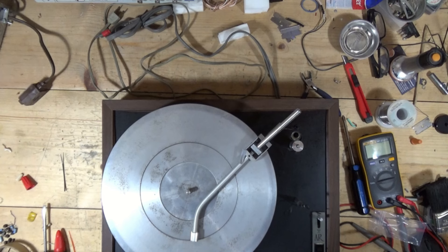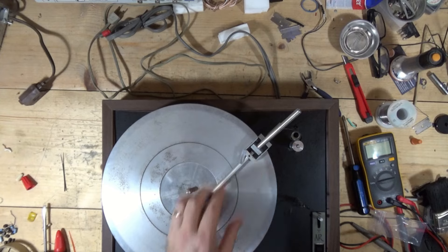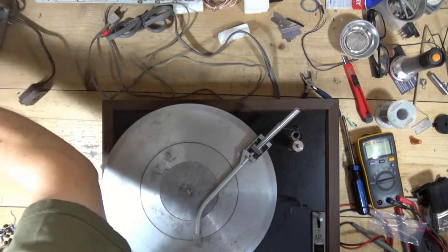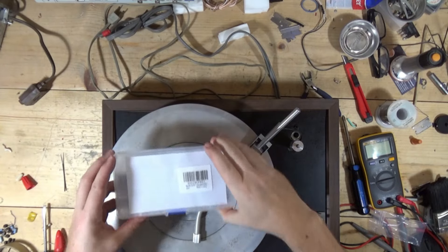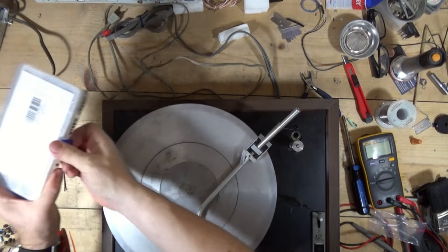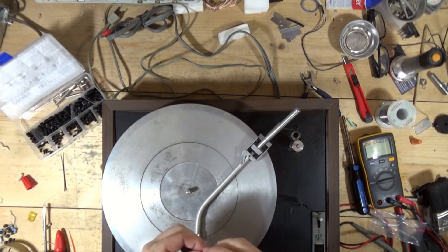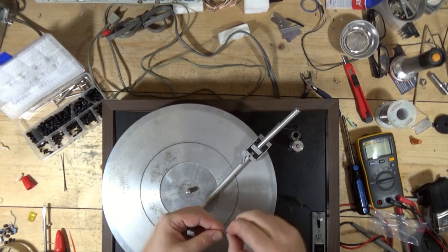Luckily, I have the other arm over here. The other arm secures from the side — two screws on the side. Luckily, part two, I have all these little hex heads, and I hope I can get one that will fit in there.